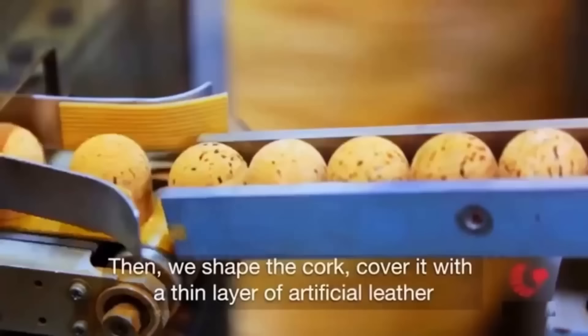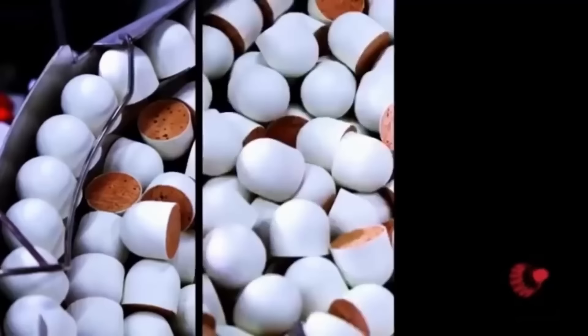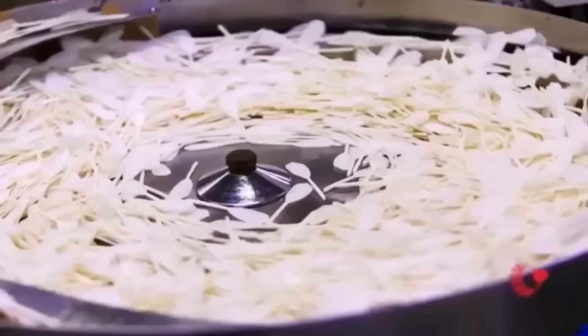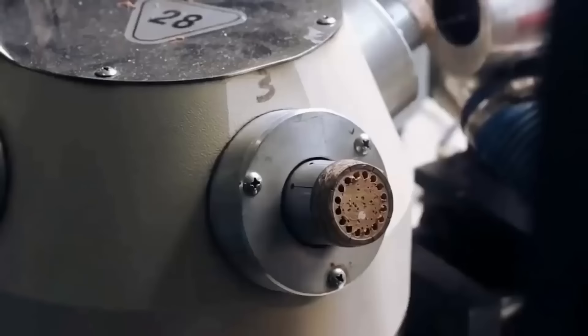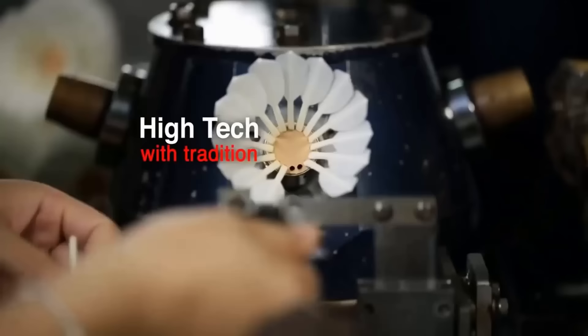The assembly process starts with covering the cork head with a thin layer of leather. The cork head and leather cover work together to create the shuttlecock's shape and weight. The trimmed feathers are then inserted into the cork base using a special machine that wraps the feathers tightly around the cork, arranged in a circular pattern with each feather overlapping slightly with the one before it.